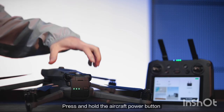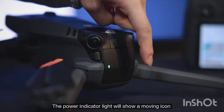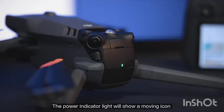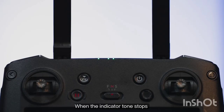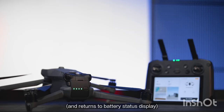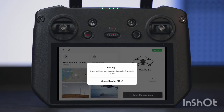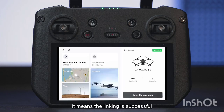Press and hold the aircraft power button for at least 5 seconds and release it after hearing an indicator tone. The power indicator light will show a moving icon, meaning the linking process has begun. When the indicator tone stops and the status indicator light is solid green, and the app homepage shows the aircraft icon and name, the linking is successful.